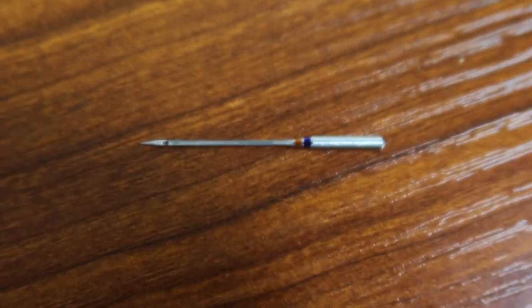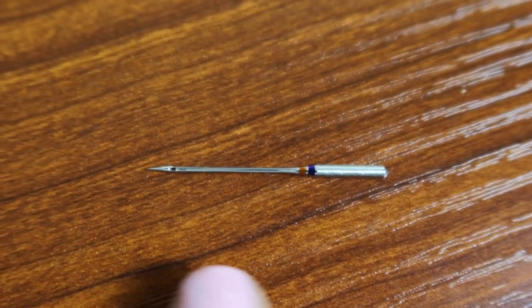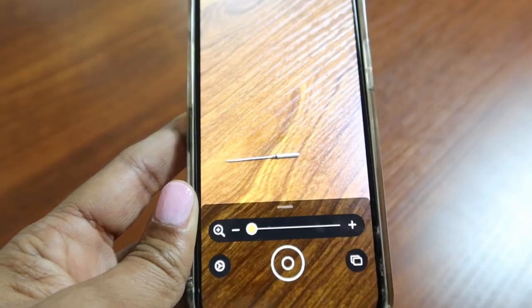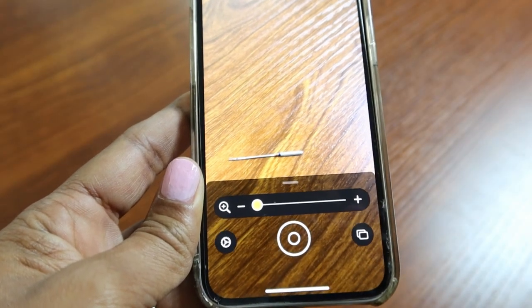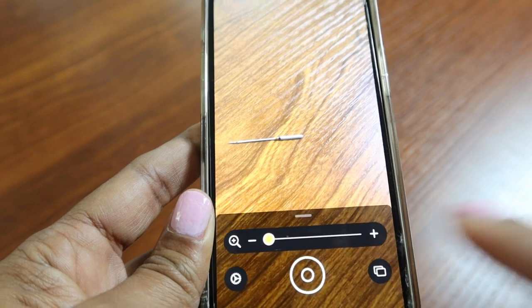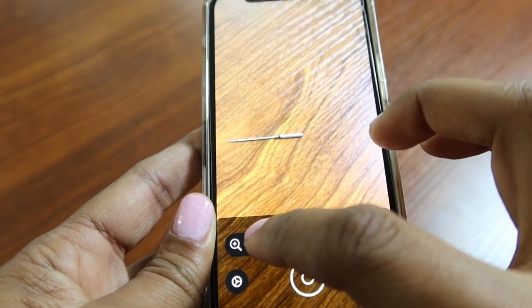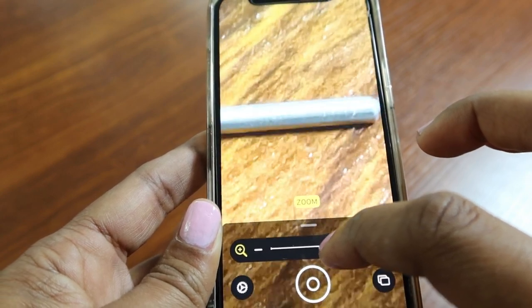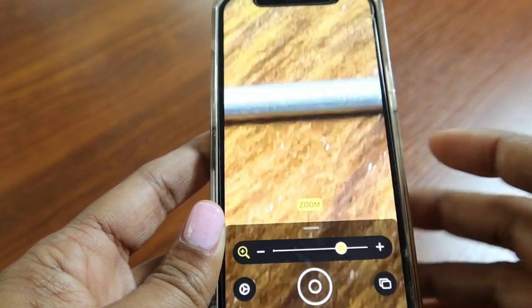The next tip is the Magnifier app, which comes on the iPhone — I'm not sure if it's on Android or if there's something similar — but I like to use this app to help me figure out which needle I'm using. This works best if you take your needle and place it face down with the two stripes of colors facing up. When you open the Magnifier app, you take the slider and, making sure the needle is in the picture, move the slider up until the image comes into view.